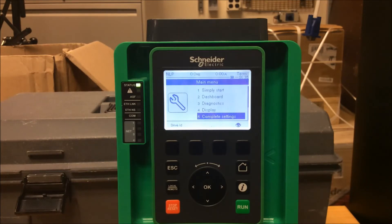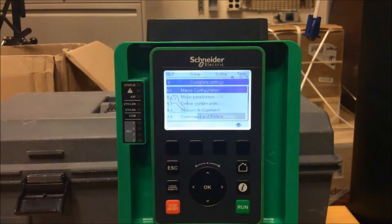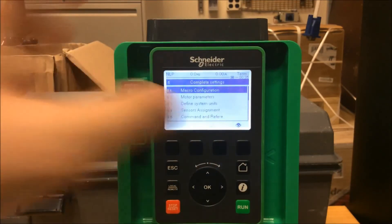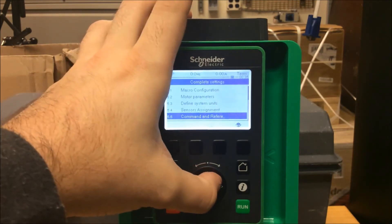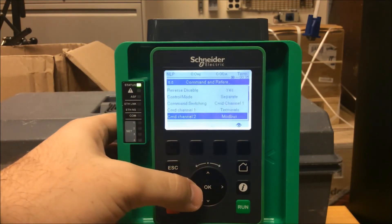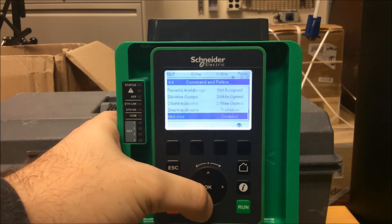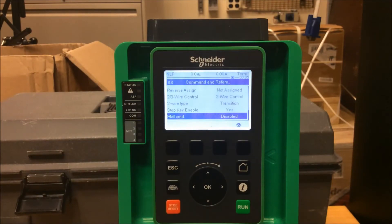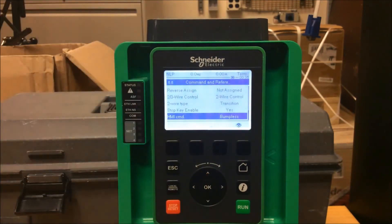Let's go ahead and set it up. To do this, go under main menu and scroll down to menu 5, Complete Settings, and press OK. Then scroll down to 5.5 Command and Reference. Once you've done that, scroll down in your menu tree and look for HMI Command — currently it's disabled.